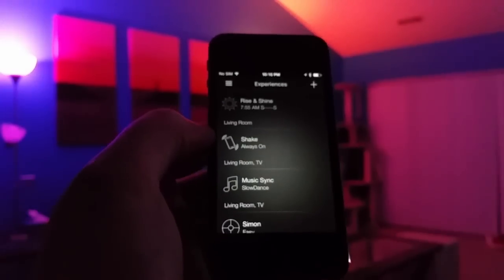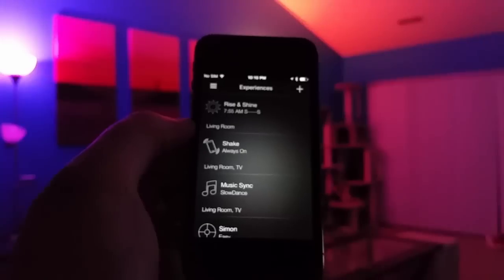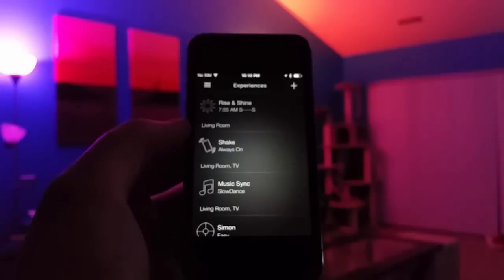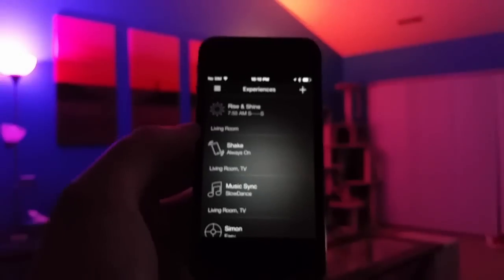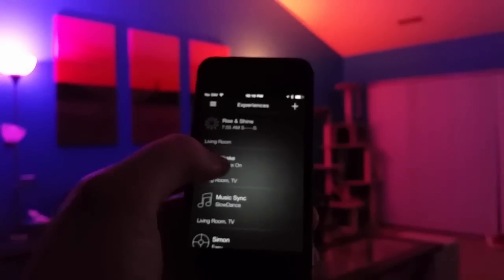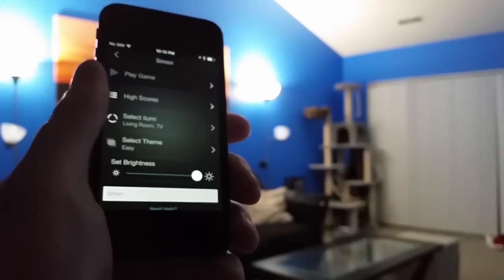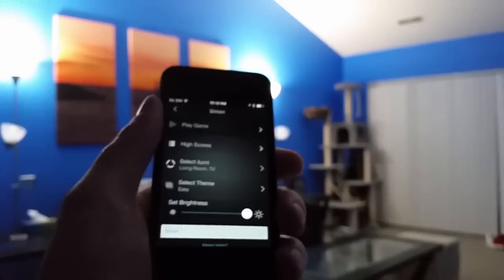The next experience is the shake functionality, which lets you shake your phone to turn lights on and off. This has messed up on me before where my phone won't see the lights and won't connect. Let's try it now — if I shake my phone, they're on, now they're off. Right now it's working reliably, which is how it's supposed to work. You can even turn the screen off and it still works.